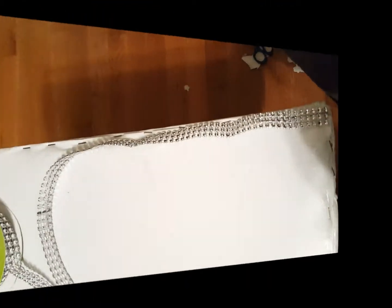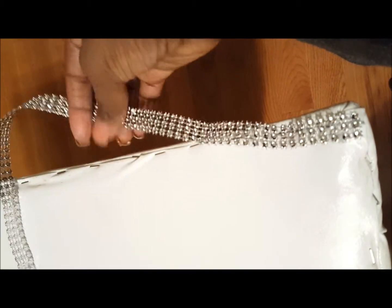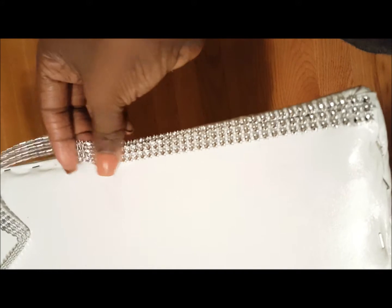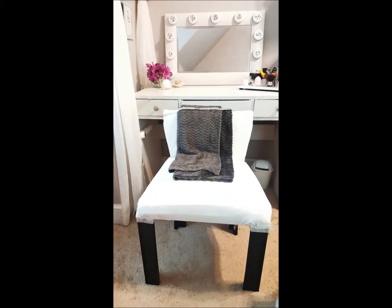I have a more detailed upholstery video that will be listed in the bio below, so go check that out. Then I applied some beading ribbon along all of the edges of the chair just to give it a little touch of glam. And then you are all done. Please make sure that you have subscribed so you do not miss anything and connect with me on Instagram and Twitter at The Z Project 101, and I will see you guys next time.